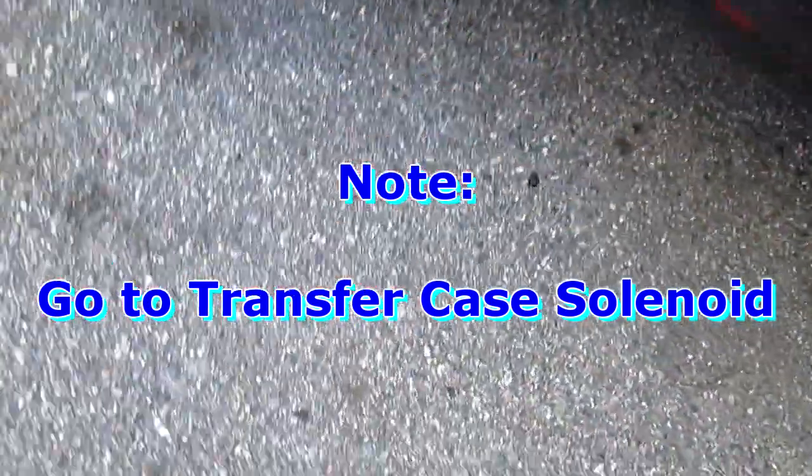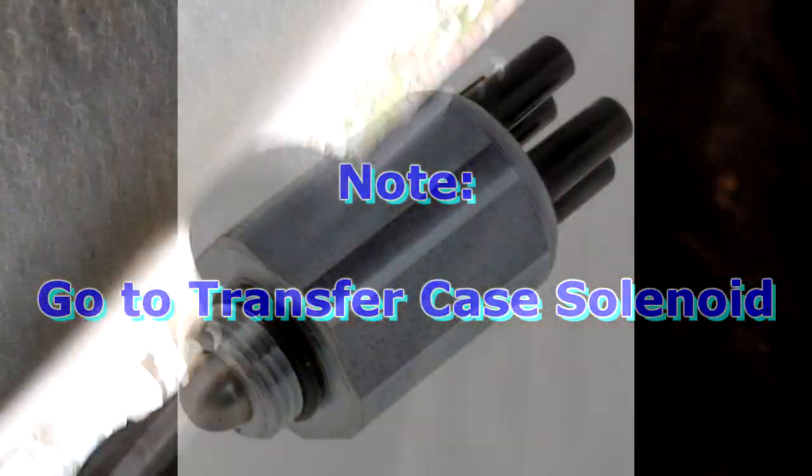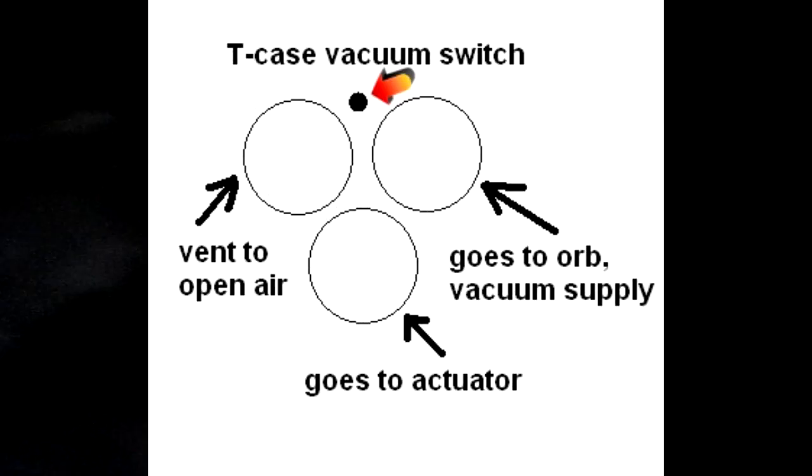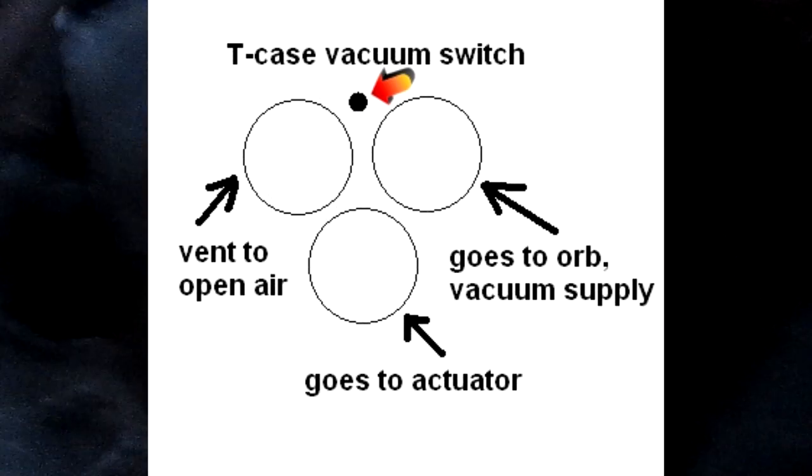I'm going to go underneath the car and I believe it comes right up here somewhere. If you follow that line you would see three of them. It's too cold right now, but if you follow that line you should see three of them. I'll give you the diagram for that. So it's up here somewhere — you should see two or three tubes. But that's what that one does.